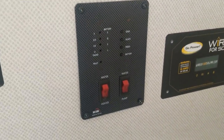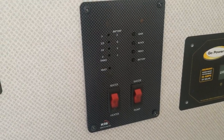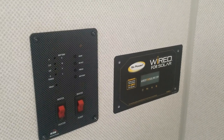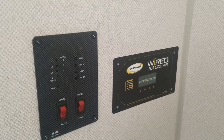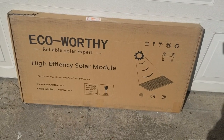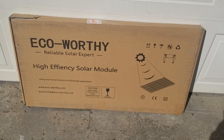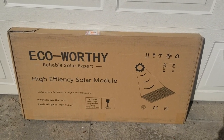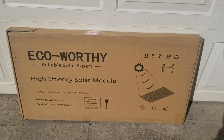I've already once removed this access panel and looked behind there and saw a bunch of — a roll of wire that is rolled up and hanging from a tie strip in the back. This is the panel I went with. It's eco-worthy.com — it's a 100 watt solar panel. This is the second one they sent me. I'll open up the box here and show it to you in a minute.